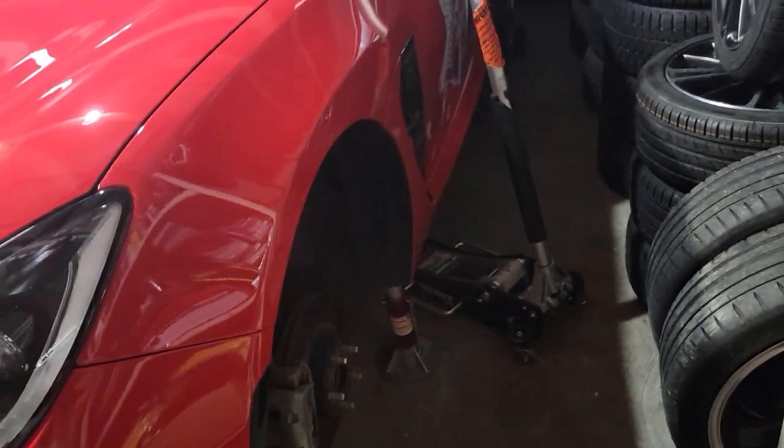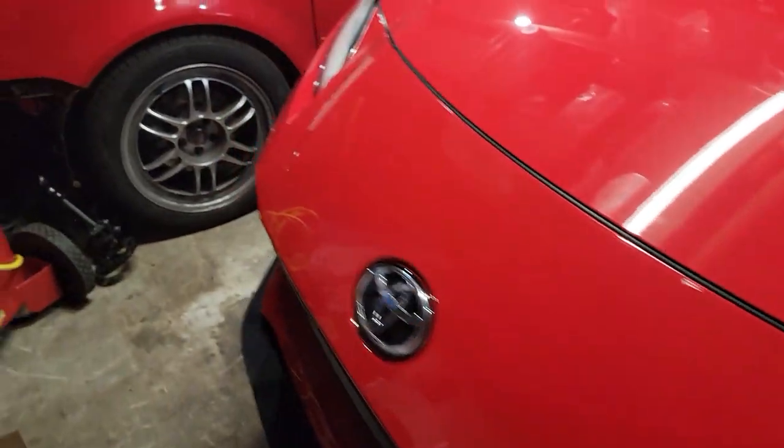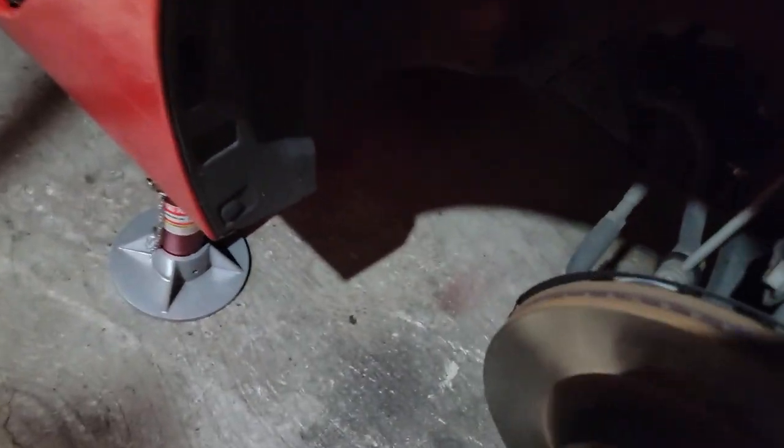Jack up the car, get on jack stands — as you can kind of see here in this disaster of a tiny garage. The next step will be to get the castle nut loose, so we're gonna figure out what size that is and go from there.